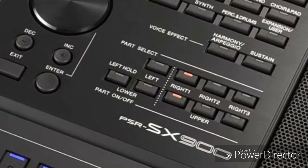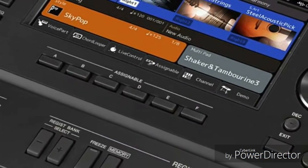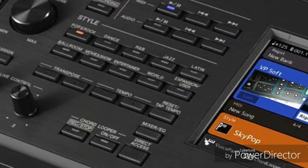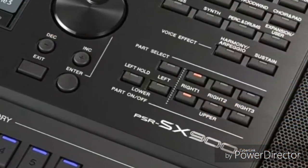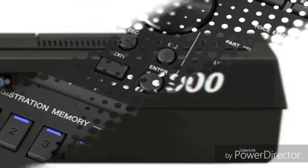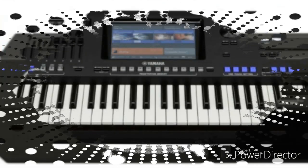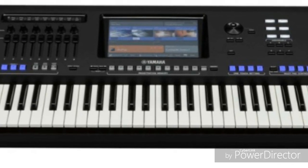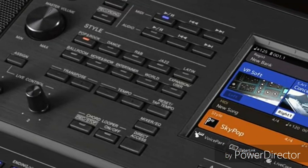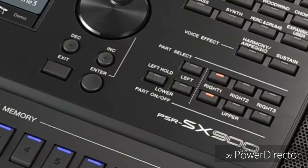Stepping up to the higher model, the Genos features a TFT color wide touch display versus a 7-inch non-touch display, an OLED live control sub display, 6 assignable knobs versus 2, 9 assignable sliders, 6 assignable buttons, AWM stereo sampling plus AEM technology versus AWM stereo sampling only, super articulation voices, Revo drums, ensemble voices, and 28 insertion effects. Thank you for viewing this information.